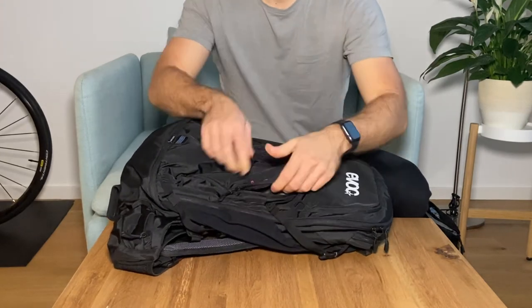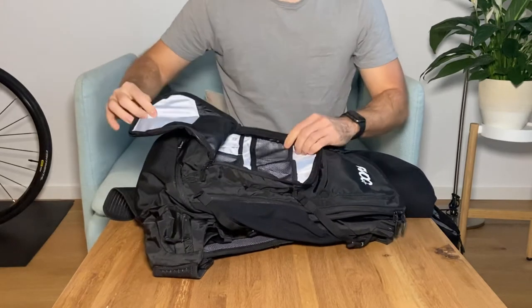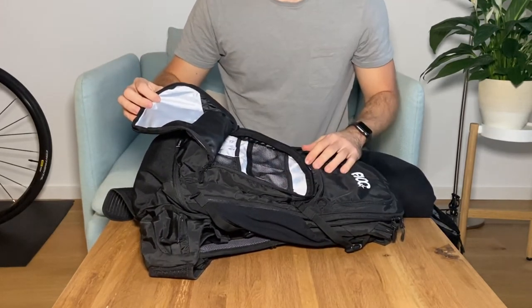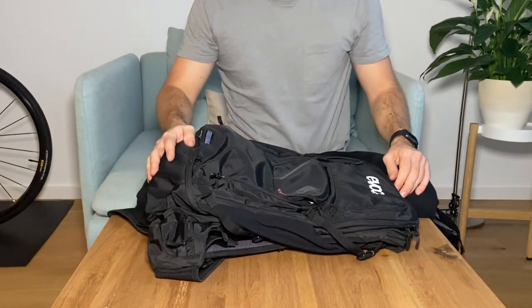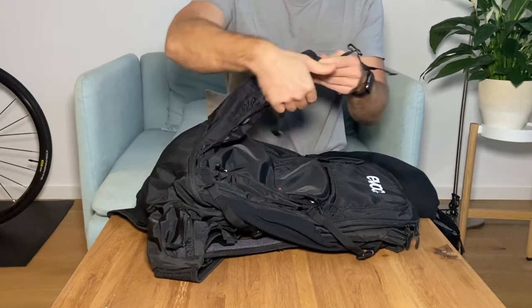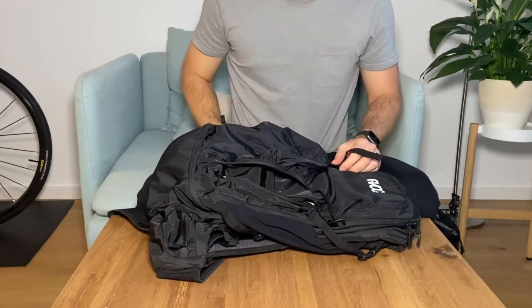Then we have this bigger compartment over here, which is great for storing your tools, a bike pump, and some spare tubes. You also have the possibility to store your helmet when you're not riding — like this.